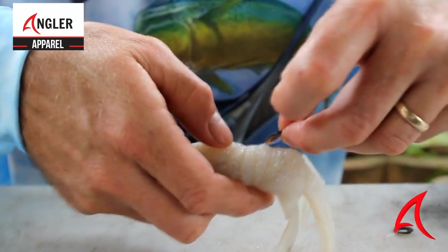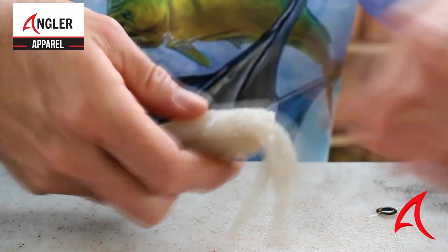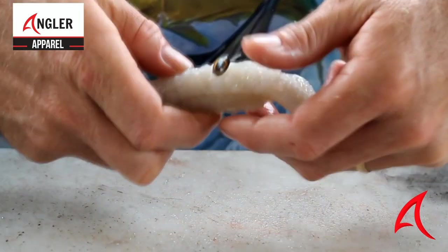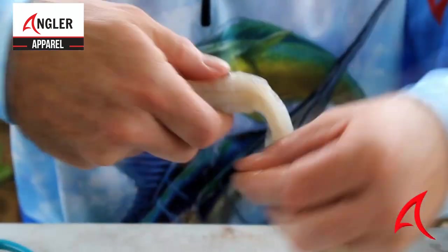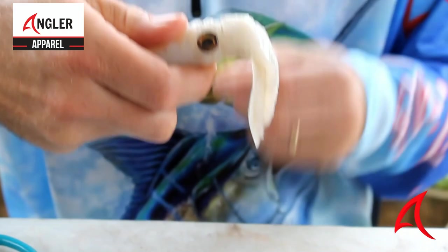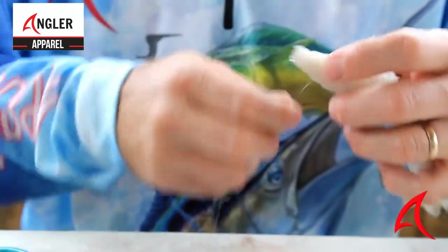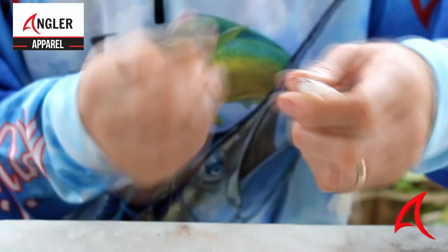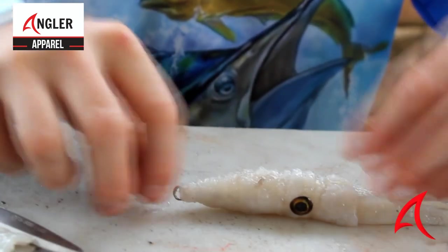I'm now going to take my eyes. Insert one of the eyes under the cotton on that side, and do exactly the same on this side. Take it on that side, work my way around that nylon part just to secure it in place — like that — and then finish it off. There's my bait there.